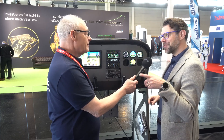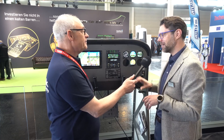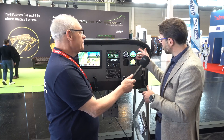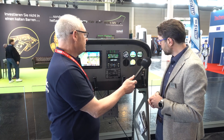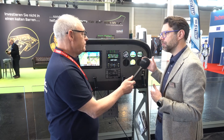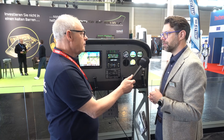Most people put them at the front so you can see there's a difference from the ergonomics perspective, but also the capability of the GI 275 is significantly more than what we can offer with the G5.